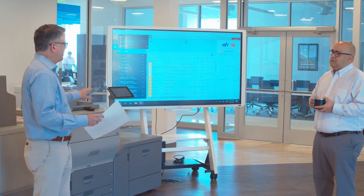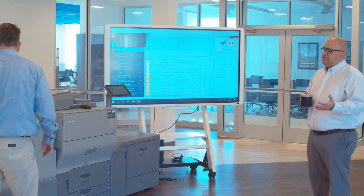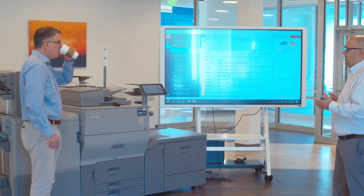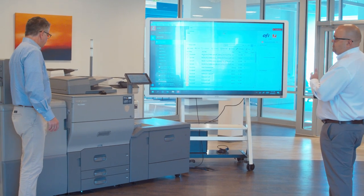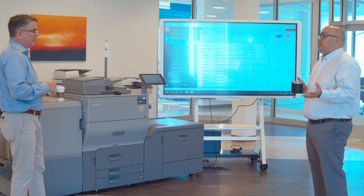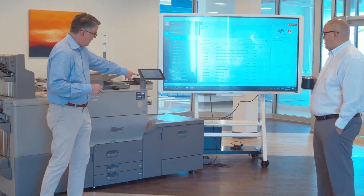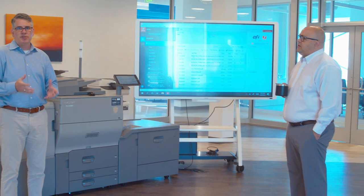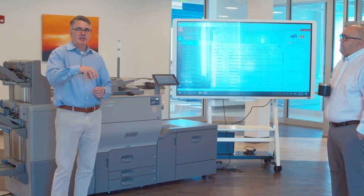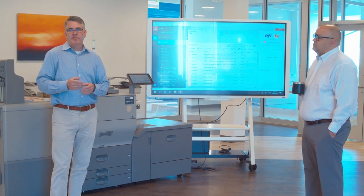Most copiers are in the 1200 DPI range, while the focus here is to emulate offset press quality. Speaking of color quality — if I wanted to match a logo like the RJ Young logo and make my colors match, I know I can't match those accurately on a light production machine. The Fiery enables you, through a print server with software installed, and if you have a spectrophotometer — a color density measuring device — to color match with options available for the Fiery.